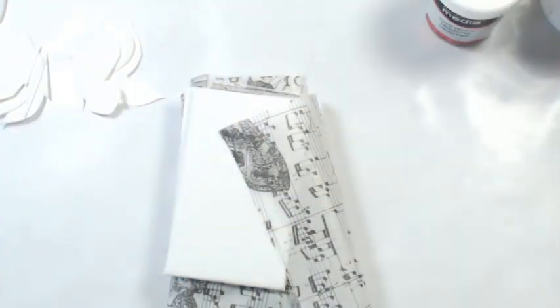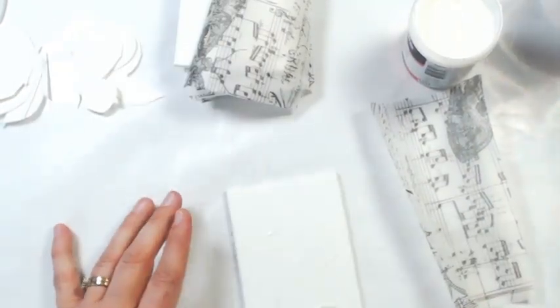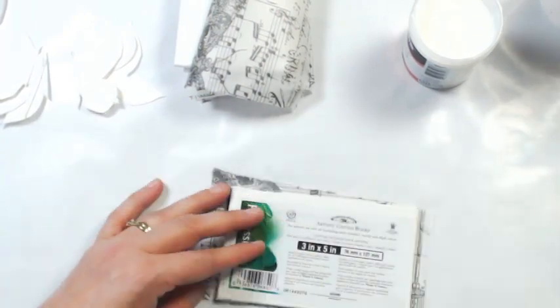This is some Tim Holtz tissue paper roll — I had a piece of it and I cut it into six parts to cover each of the canvases. Then using my gel medium, I attached that, covered the whole outside, made sure to get the edges glued down, and did that to all six of them.